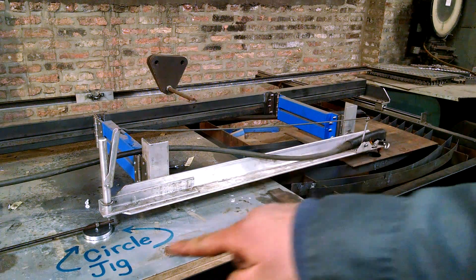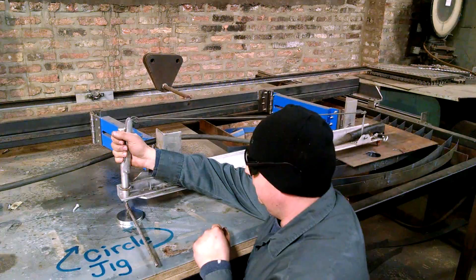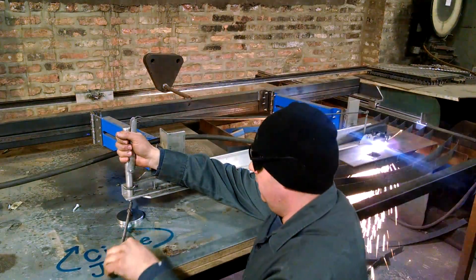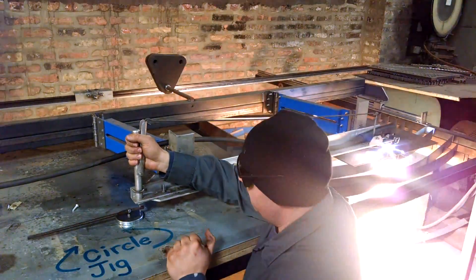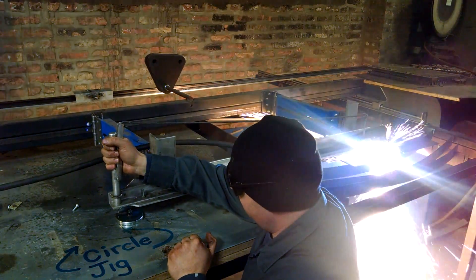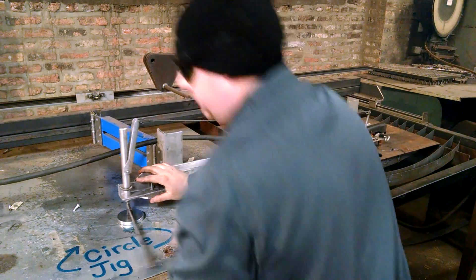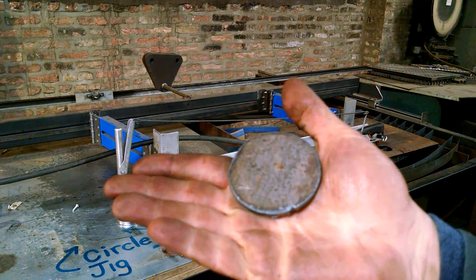Hey guys, Josh here. Wanted to show you my new circle jig but let me show you how it works first. So there she is — got a nice little disc cut out of there.